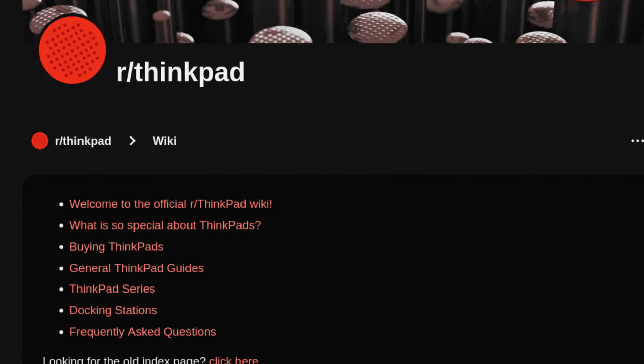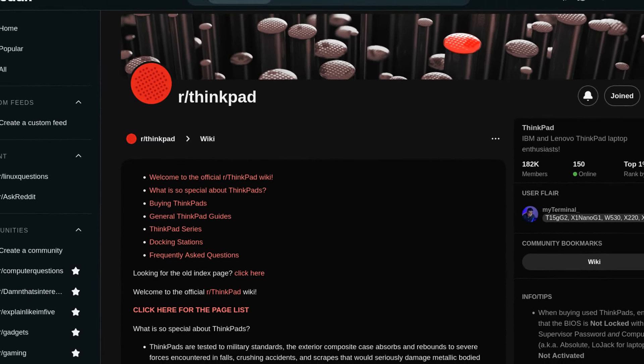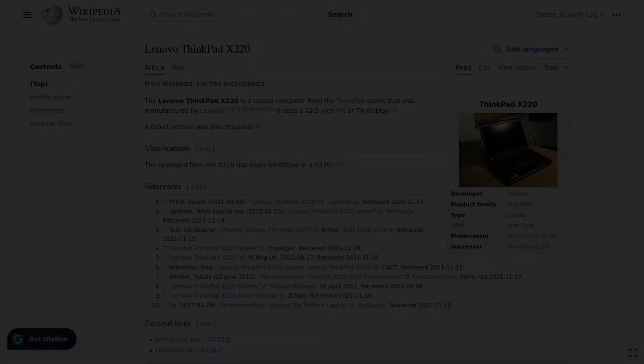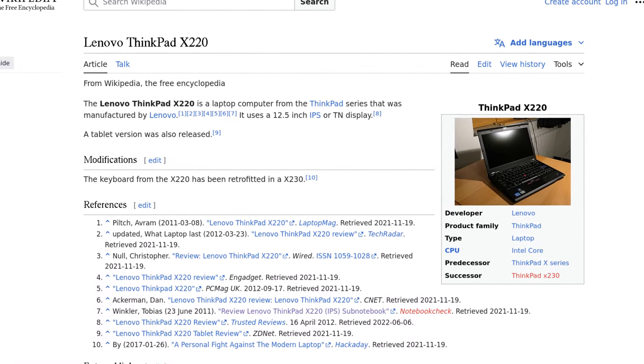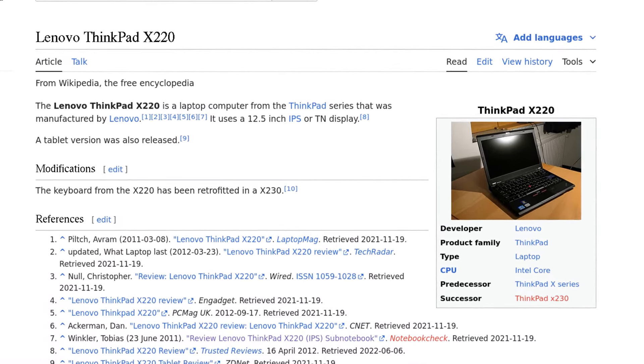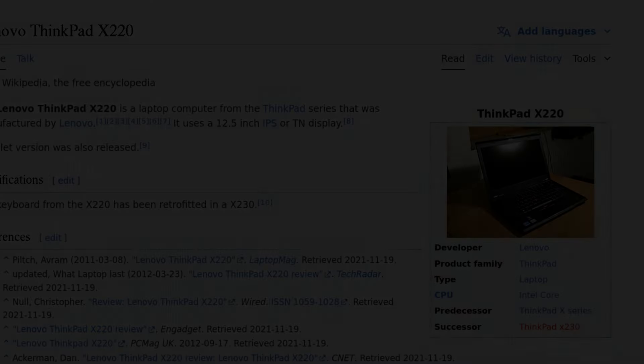Reading posts from fellow ThinkPad enthusiasts, a few models kept getting discussed more often than others, one of which being the X220. People seem to love them a little too much, and it appears as if every ThinkPad enthusiast has to have one of those. During my adventures, when I got to try one in person, that's when I understood what all the hype was about.